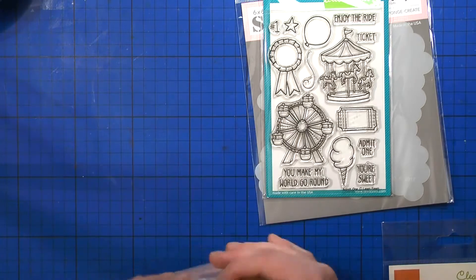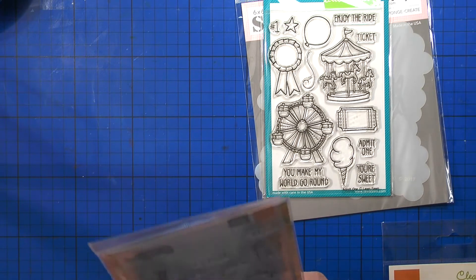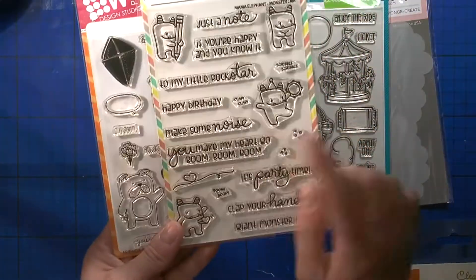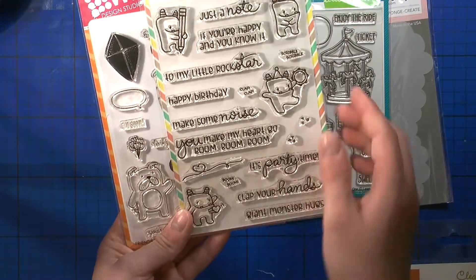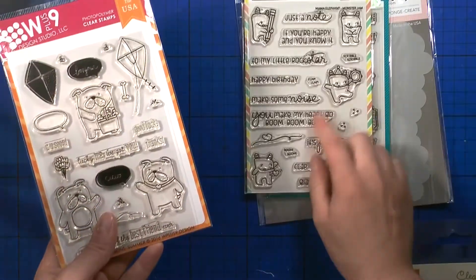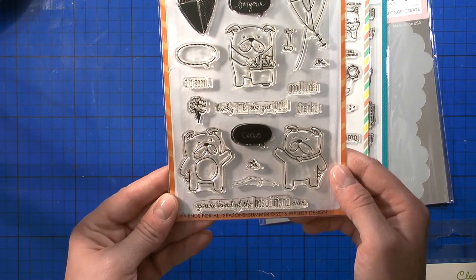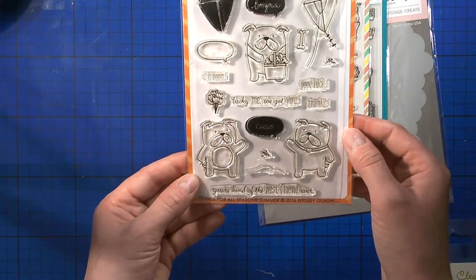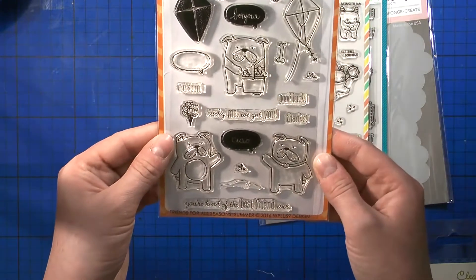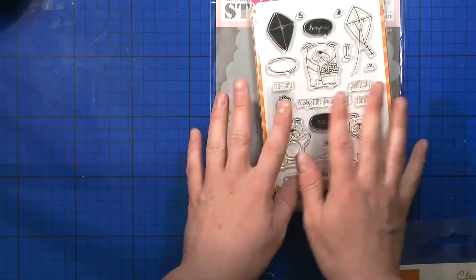Then from one of the really cool shops — my mom's craft store, I think they were closing down — I got two sets cheaper. I'd been looking forward to getting the Monster Jam stamp set for so long, I love those monsters. And then the W Plus Nine Friends for All Seasons with those cute doggies. You can use the images for any season, not just summer, so I was really happy to get them. I also really want to get the one with pandas.